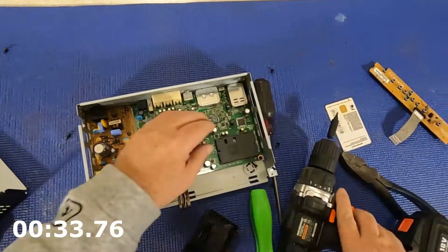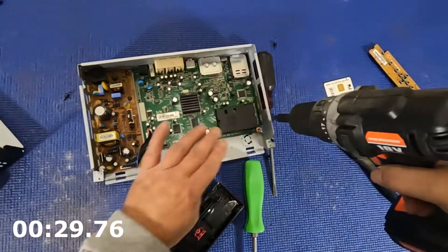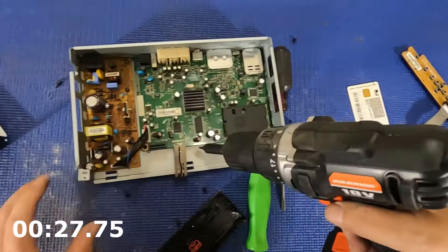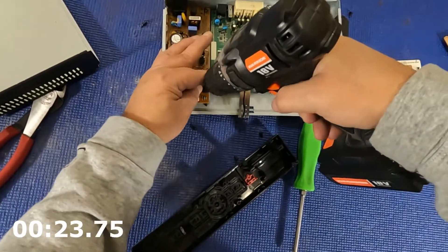Two minutes — got to go, got to go. Can we do it in two minutes? Don't talk, Dennis. Don't talk. Screwed and a screw.